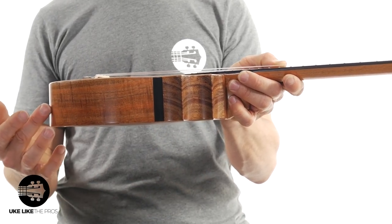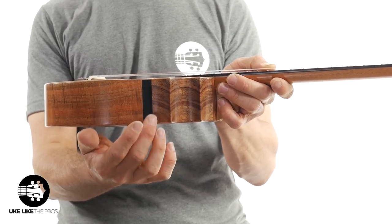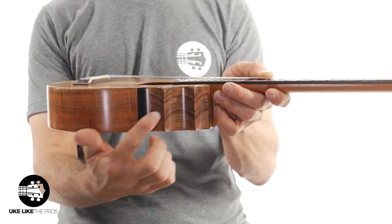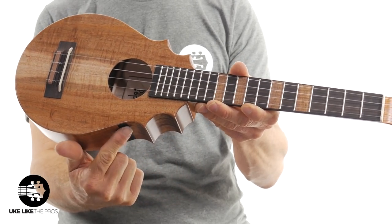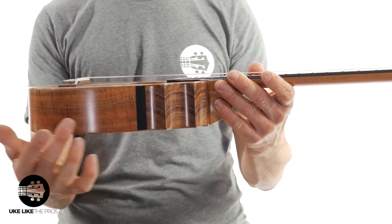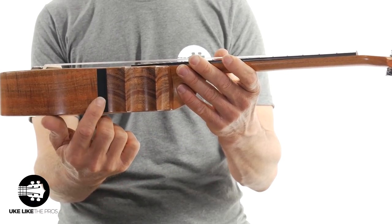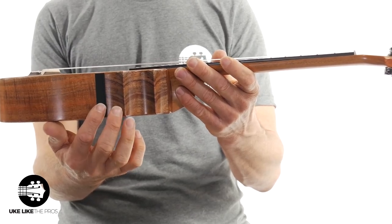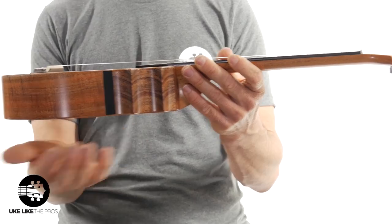You'll notice there's this piece right here — it looks like a piece of ebony — and what it does is it separates how Pops makes this part of the instrument versus this part. That little piece is just a separator piece to join them together. Sometimes he doesn't use any, sometimes he uses a real thin one; this one is a little bit thicker, but I think it looks cool.